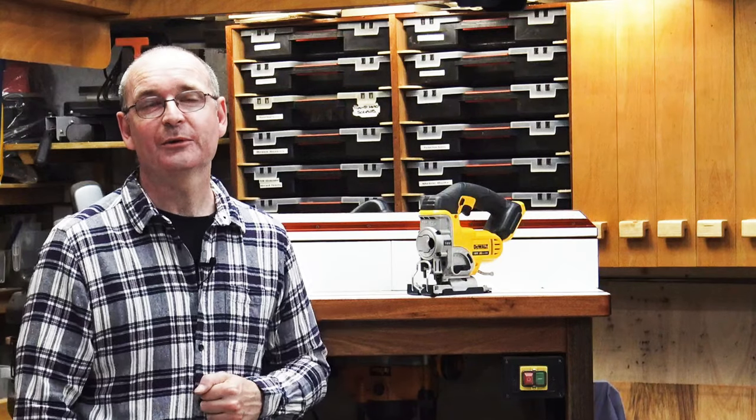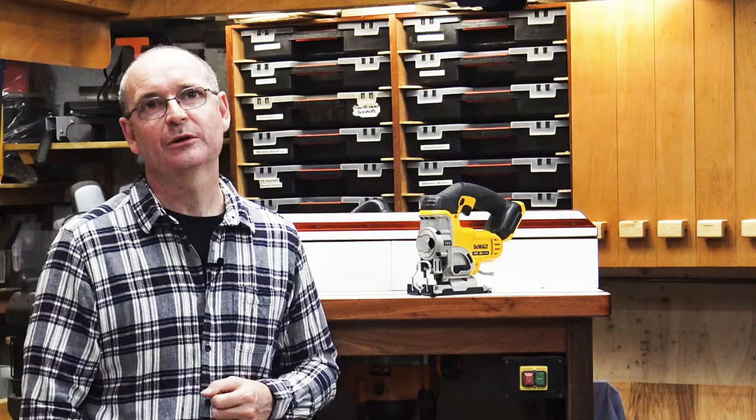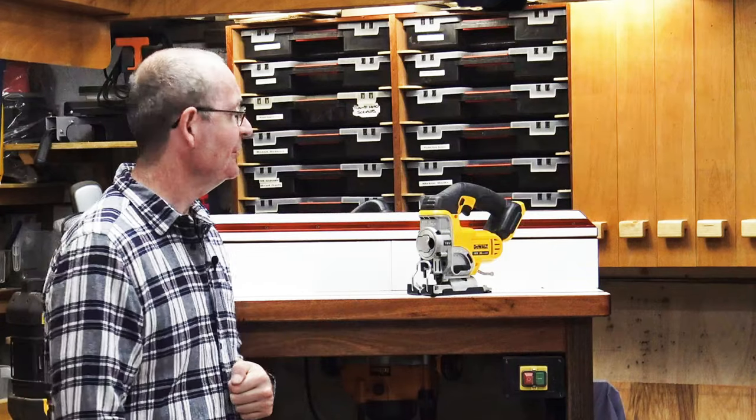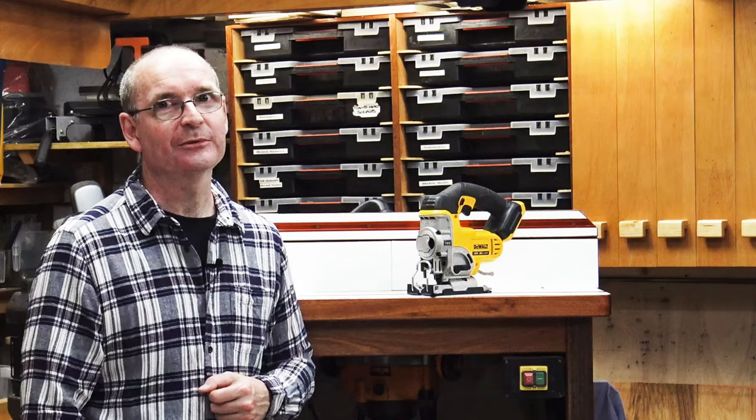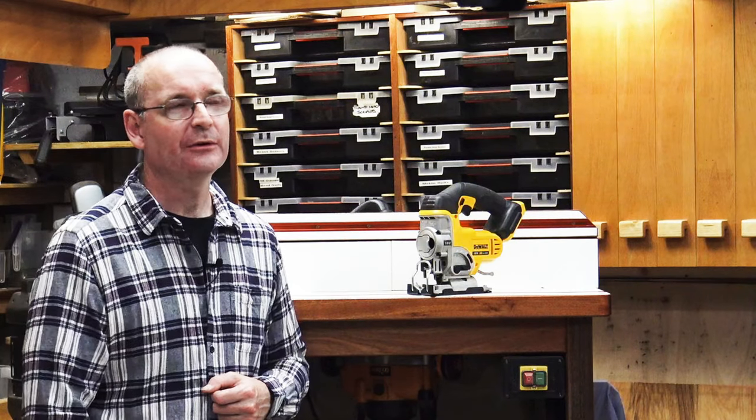Welcome to Halton's Fix It 101. Today we're going to be talking about this — the DCS331 cordless jigsaw from DeWalt. I'll see you after the intro.